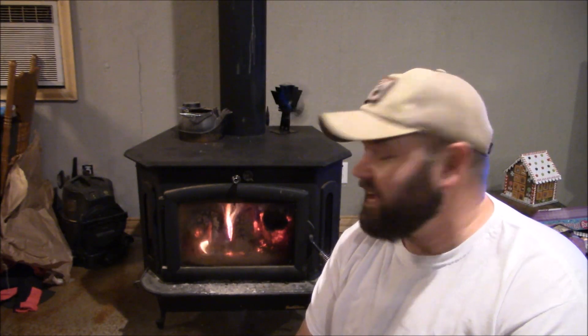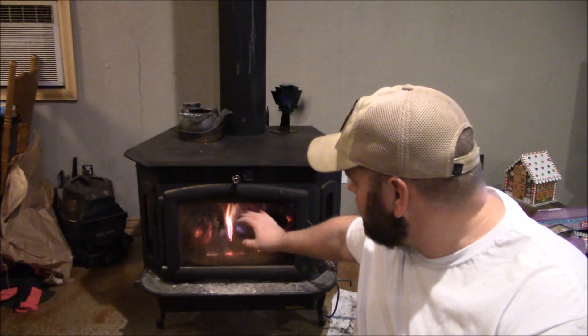I don't always burn this hot — I just burned it hot to show you guys it can get up there pretty high. There's no danger in it; this stove is made for this. I've got it all closed off for the night, about to go to bed, and I thought I'd show it to you guys.